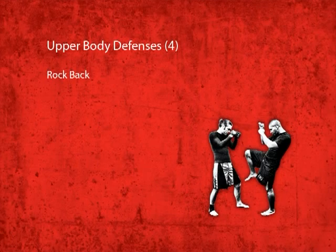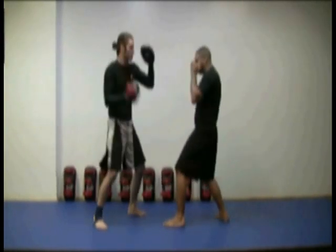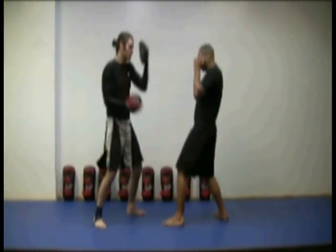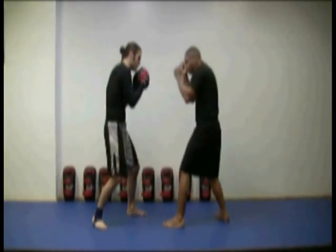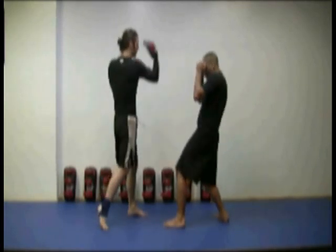The rock back against uppercuts. This defensive maneuver is like a last-minute evasion when your opponent throws fast uppercuts at you. As the uppercuts come, drop your weight on your rear foot and lean back. Then return back to your defensive position and strike or keep moving.